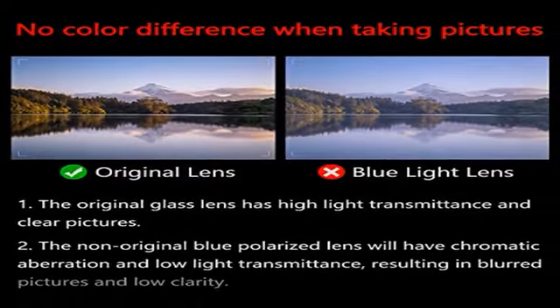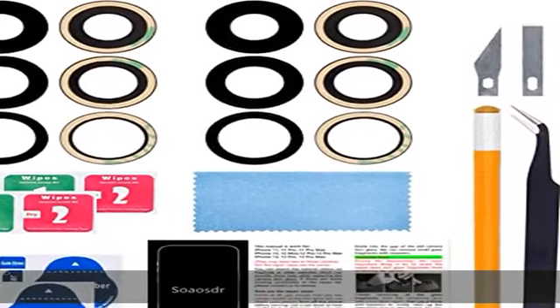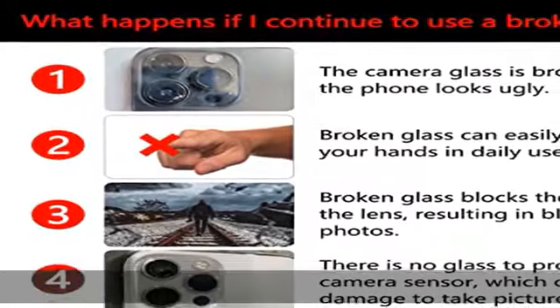The non-blue polarized lens will not cause bluish tones or chromatic aberrations in photos. After replacement, the high transmittance will make your photos clear again.